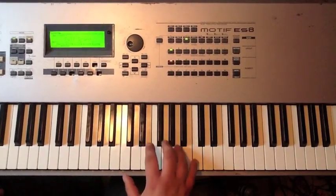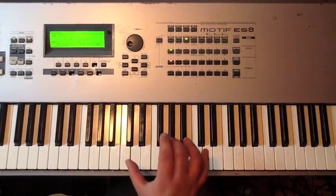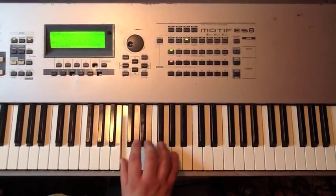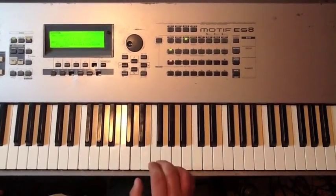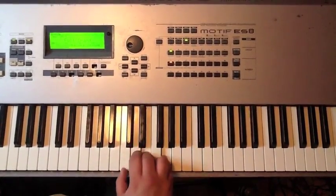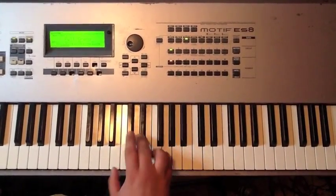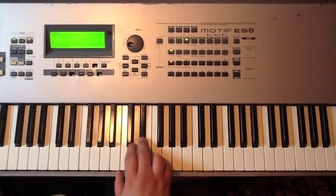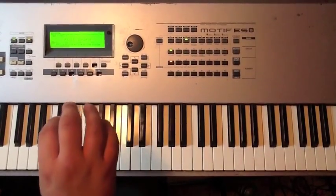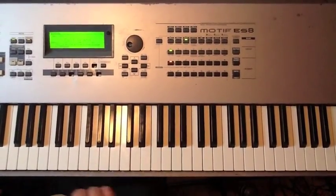I'll show you the lick in context, because it's used like this in a lot of situations. Starting on the G and the C, down to the C, and then F and A, and now we have a grace note sliding from the E flat into the E. So here's the beginning — and then when you hit that E, that's the first note of the lick.